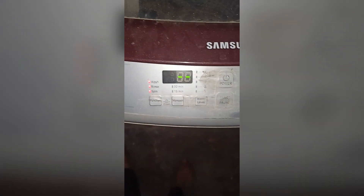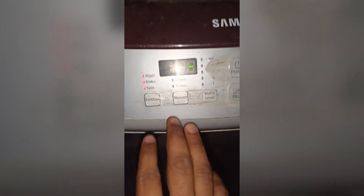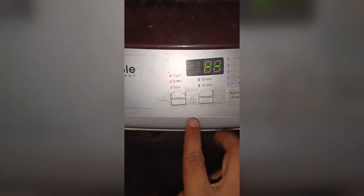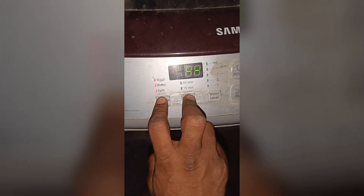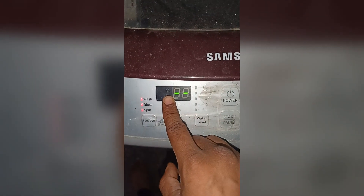Now we will learn how we can unlock it. You will see here a function and a key, and also an indicator for three seconds. You can press these buttons together for three to five seconds until you hear a sound. You will see now that my child lock is unlocked.